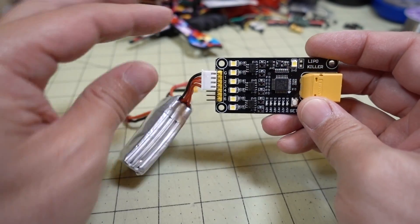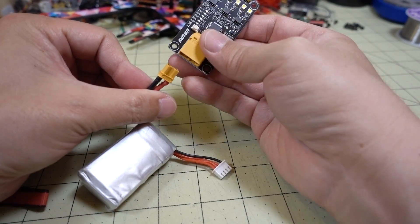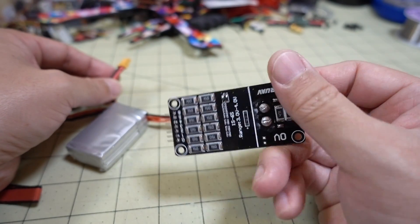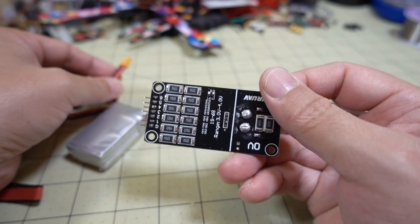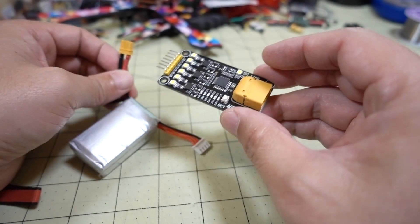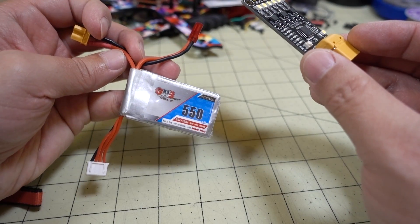But in this case, I'm going to just plug this in via the XT30 and an XT60 adapter and let it drain all the way. I think it's going to take quite a bit of time to drain it to zero. It uses some resistors, I think, to drain off the energy as heat. And once this is at zero volts, we can go ahead and take it apart safely and see what's inside.